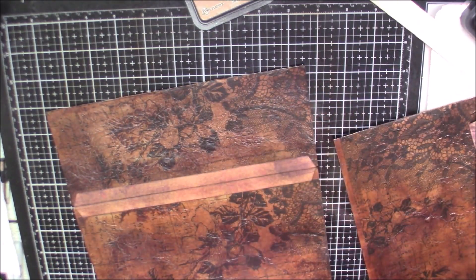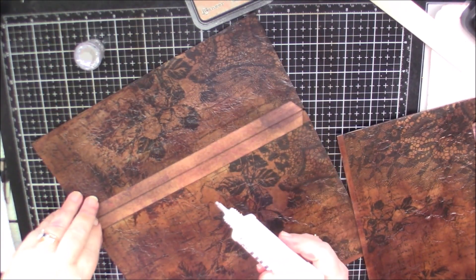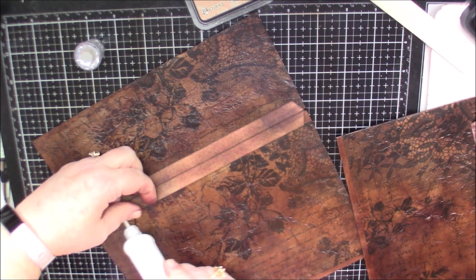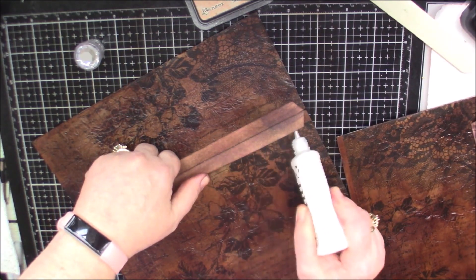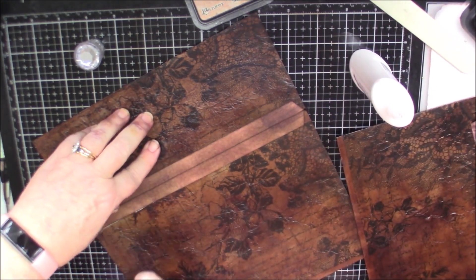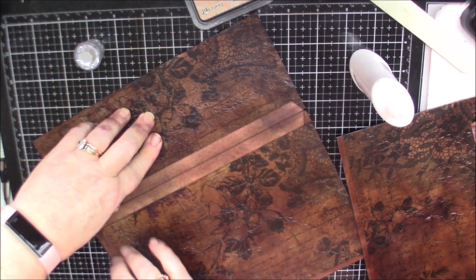I'm going to use some of my deluxe adhesive here, because I just think it needs it because of all that we used on the cover. Usually score tape works, but because it's a mixed media cover it may not adhere as well.